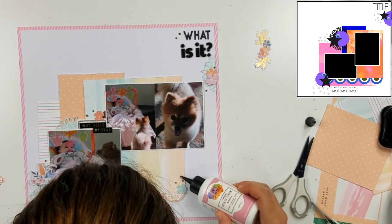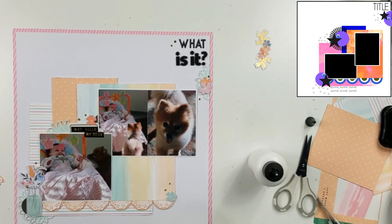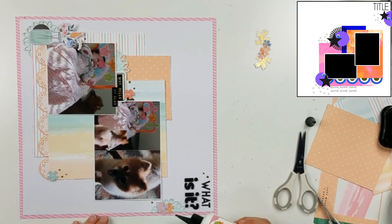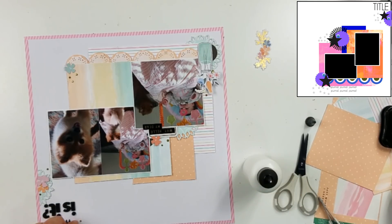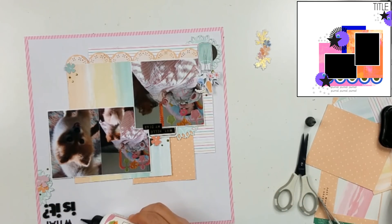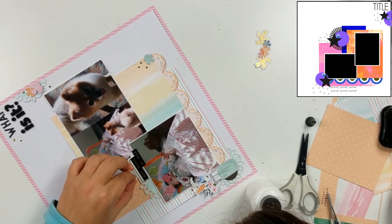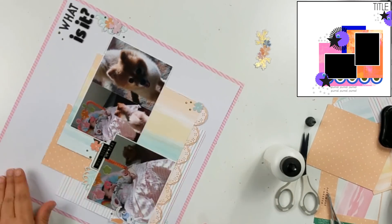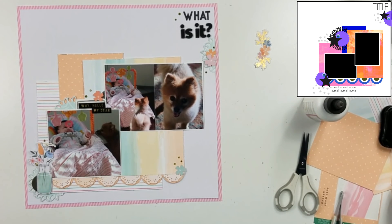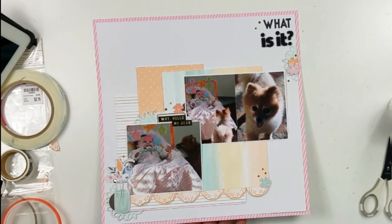There's where I put that other flower die cut. My journaling is going to fill up that whole space. I'm not sure if I'm going to handwrite it or do strips — I haven't done strips in a while, but the past couple layouts I've done with my handwriting, I don't know, it's like my handwriting is regressing. Usually I'll type up my journaling first, and if I'm going to handwrite it I'll just copy it onto the page. I do know what I want to talk about — it's Bailey, and she's like, what is this thing you're bringing into the house? Why is it crying and making noise?